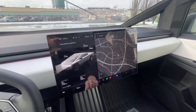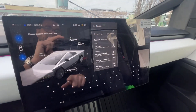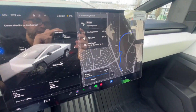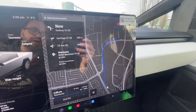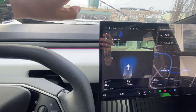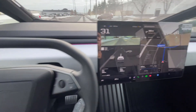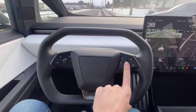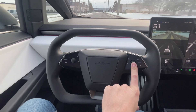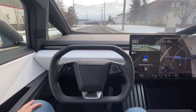To use Tesla's Full Self-Drive you've got to go to the navigation and pick a destination. In this case we're going to choose the local Starbucks, 1.5 kilometers away from me. It's now going to show the route, and you just slide this forward — with the destination punched in and you driving, you hold this button here and let go.